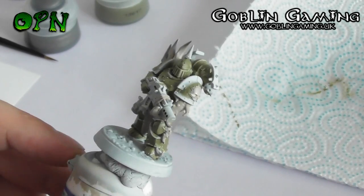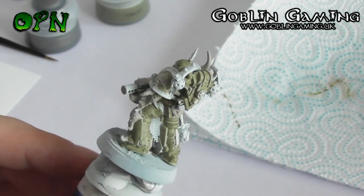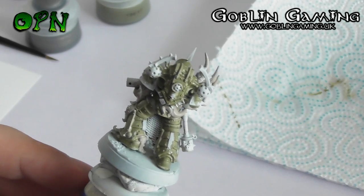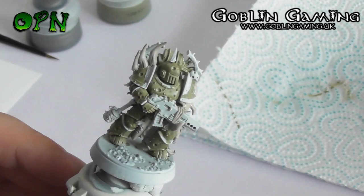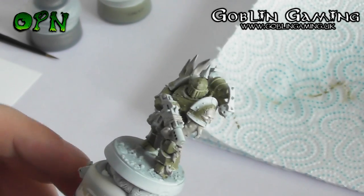Here we can see that we've painted all the areas with Rakkar Flesh, so that includes all the bone, all the tentacles, the cloth, and the rope on the miniature.